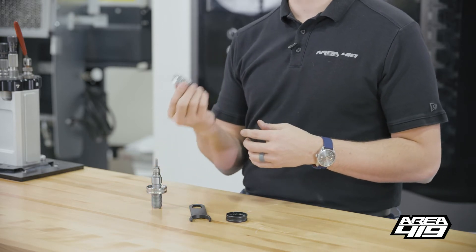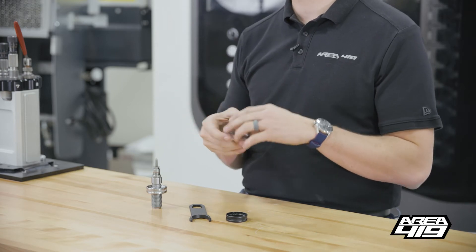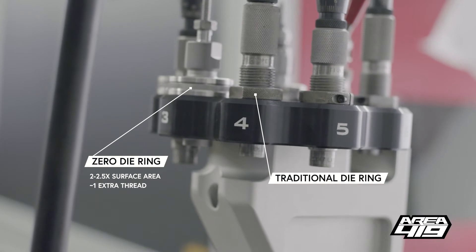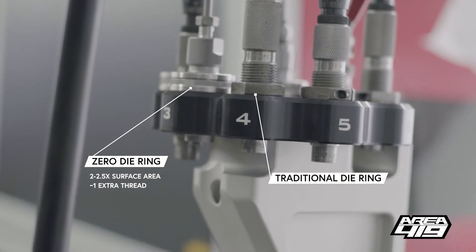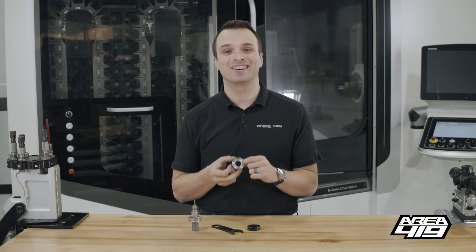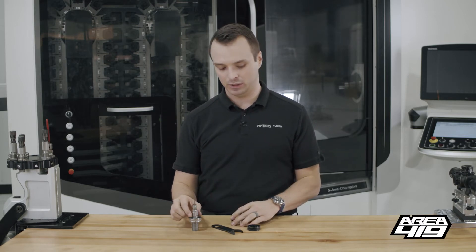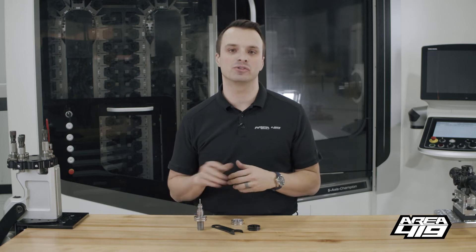You get between two and two and a half times the amount of surface contact between the bottom of a seven-eighths die ring and the top of a turret with our ring, as you do with a typical lock ring that you'll find from any of your major manufacturers. You're also going to get about an extra thread of engagement between our die ring and the die compared to those others on the market.